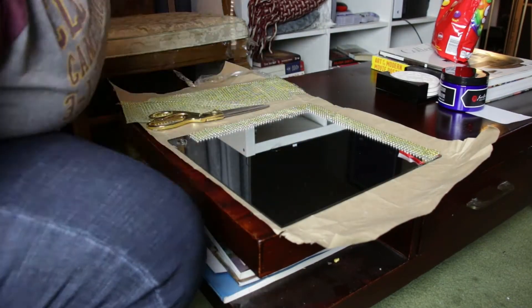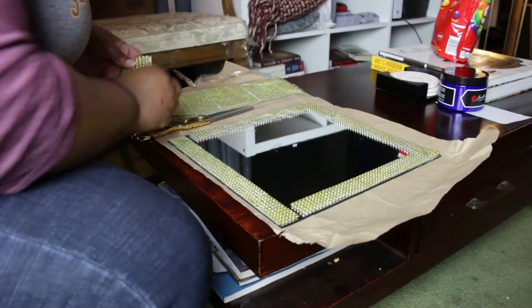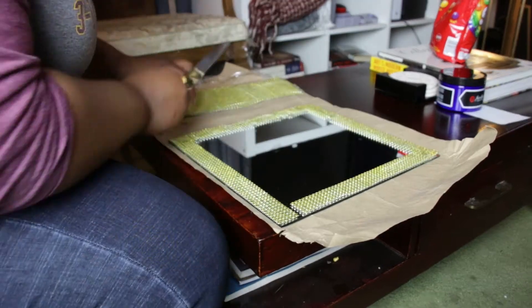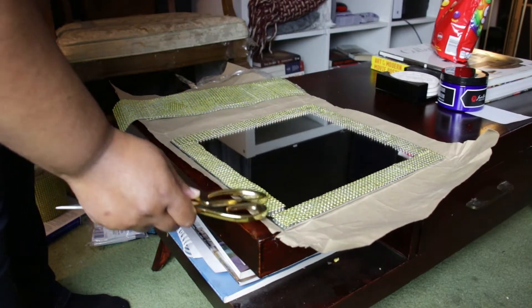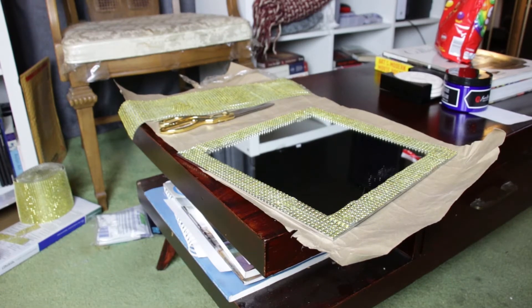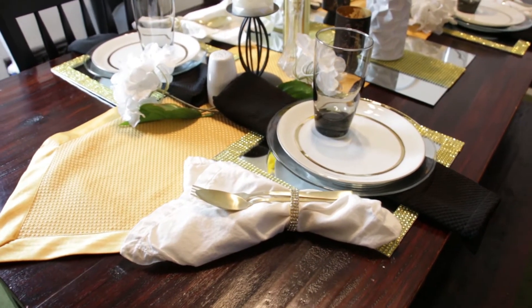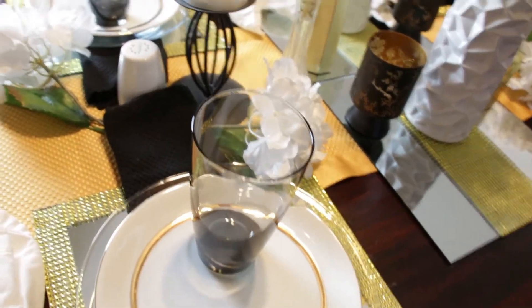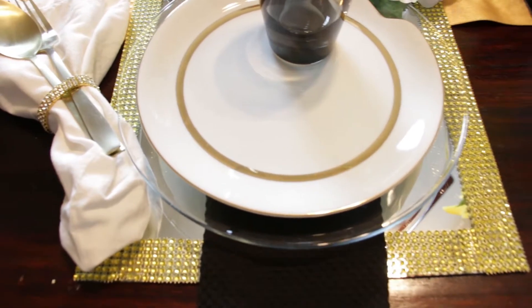This is my final tablescape with my new blinged-out chargers. Because I had six chargers total, I made two of them with just a solid piece of ribbon down the middle, also hot-glued onto the mirrors. If we move the table over to the window seat, those special chargers can serve as the king and queen chargers for people on the ends — normally myself and my husband — while everyone else gets the blinged-out edge chargers.